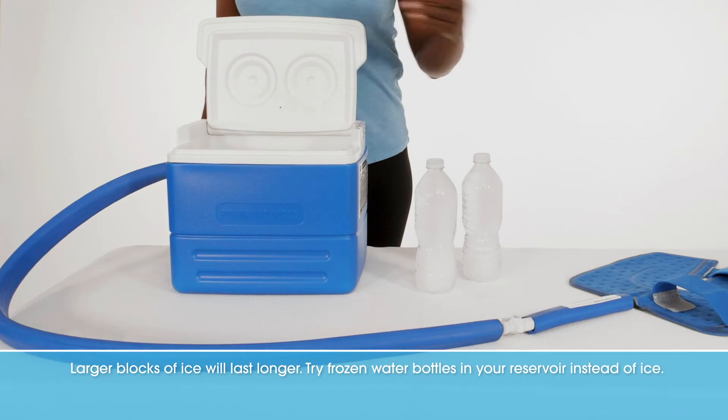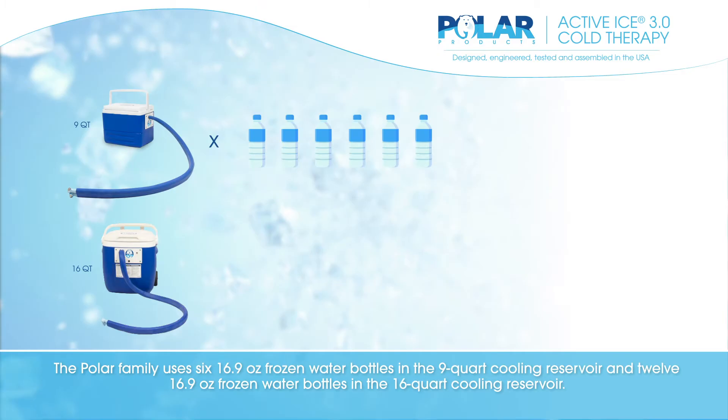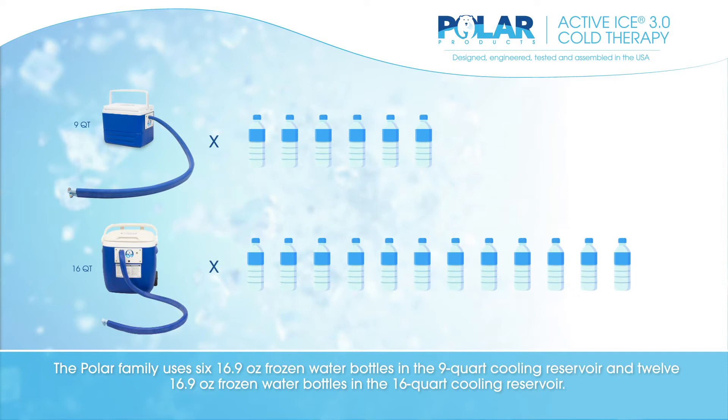Larger blocks of ice will last longer. Try frozen water bottles in your reservoir instead of ice. The Polar family uses six 16.9-ounce frozen water bottles in the 9-quart cooling reservoir and twelve 16.9-ounce frozen water bottles in the 16-quart cooling reservoir.